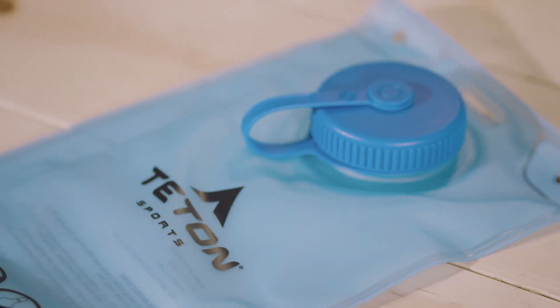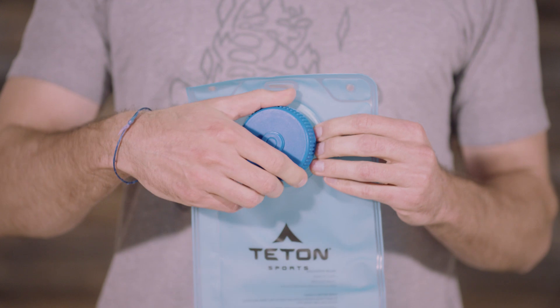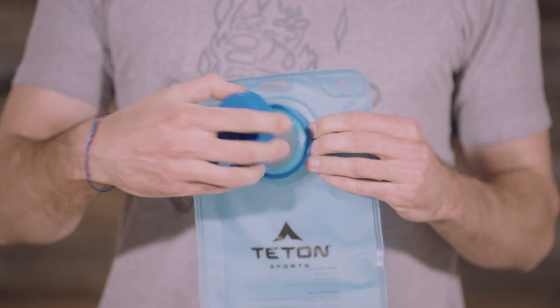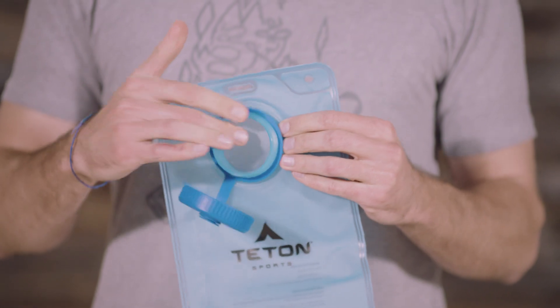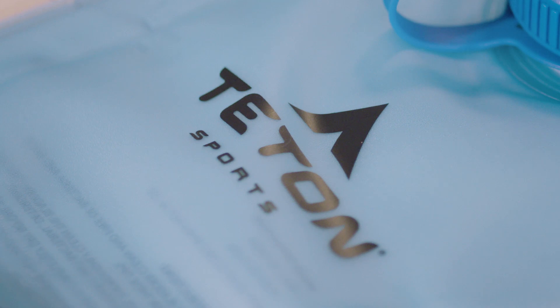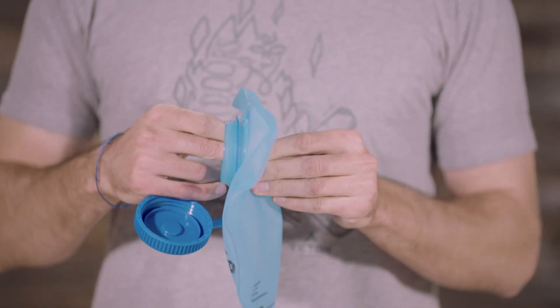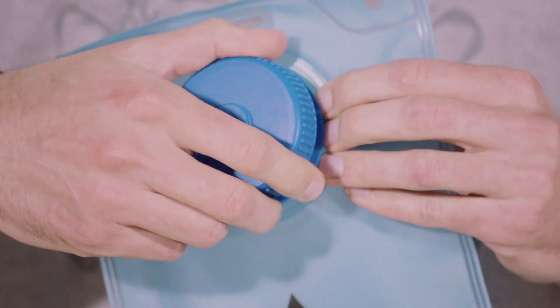The Trailrunner 2.0 includes a 2-liter hydration bladder with a large opening to make cleaning easy. You'll want to wash your bladder before your first use. Rinse it out with lemon juice or mild soap and warm water to remove any residues, then let your bladder dry completely before reassembling it. You may need to prop the bladder open with paper towels to allow it to dry completely. Once it is dry, reassemble it.